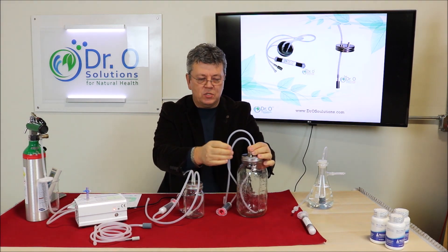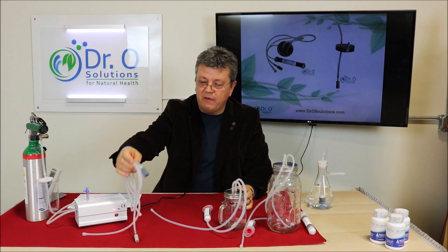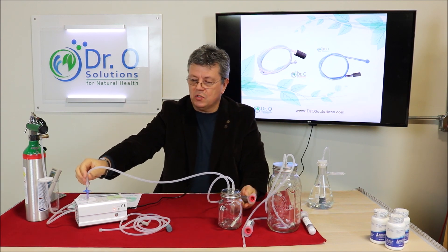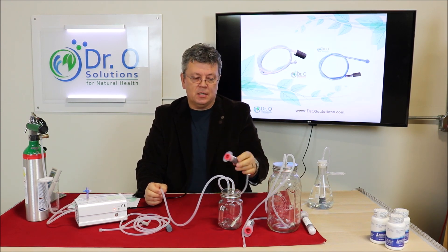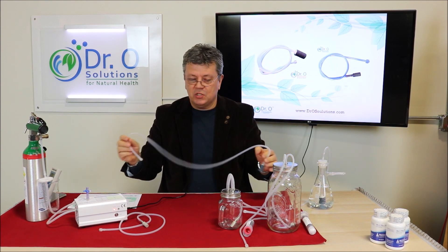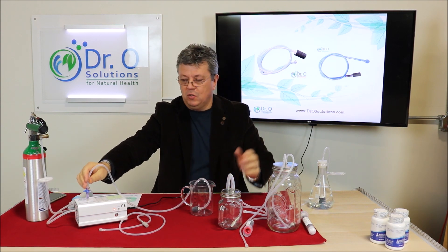You fill up the water and simply ozonate it. For the simple, inexpensive solution we have a basic bubble kit. These kits come with a destructor — it attaches directly to our ozone generator. Ozone bubbles through the water and is then destroyed in the ozone destructor. The basic and advanced kits do not come with a destructor; you simply put the bubbler in any glass container and attach the ozone generator to ozonate the water.